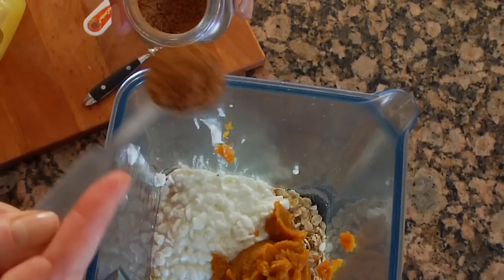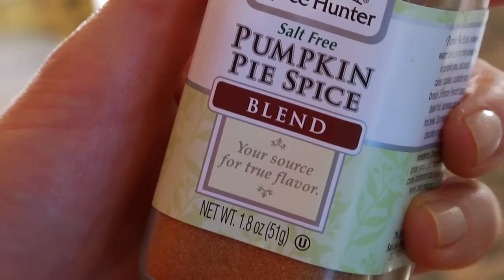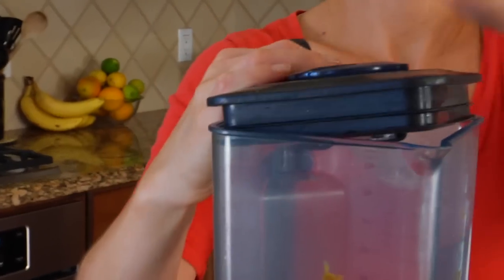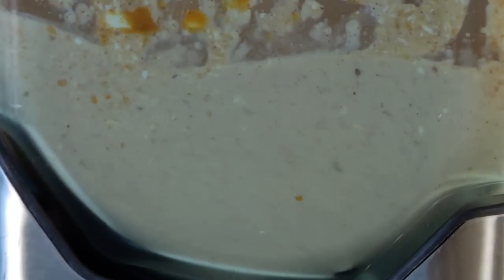The cans can look similar and they're easy to confuse so you just want to watch out there. One teaspoon of pumpkin pie spice — this is a combination of ginger, cinnamon, nutmeg, cloves, all those yummy fall flavors. And one tablespoon of pure maple syrup. Then just pop the lid on and blend it up until it all comes together and you have a nice thick pancake batter.